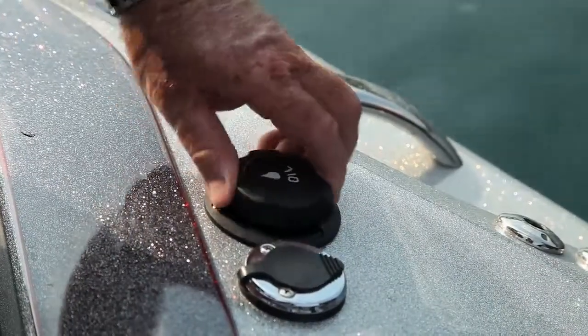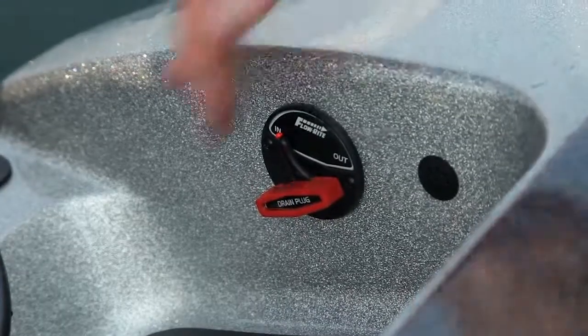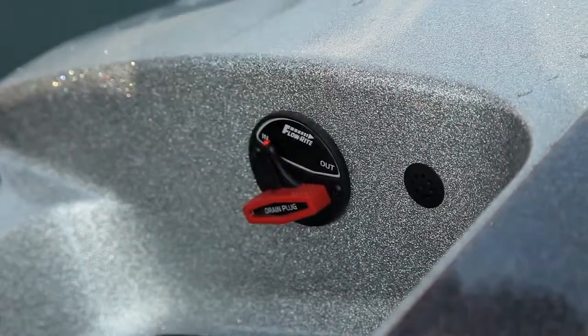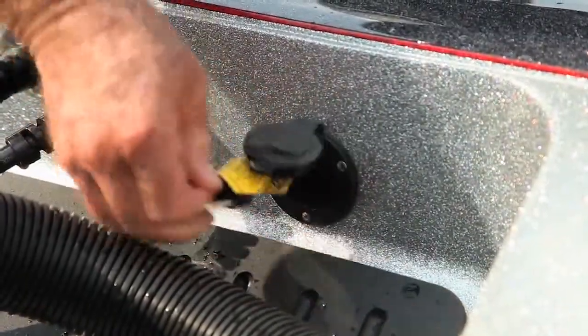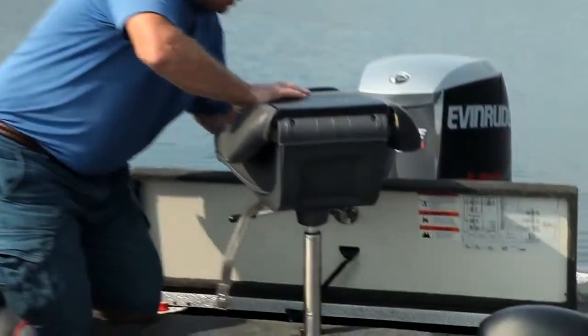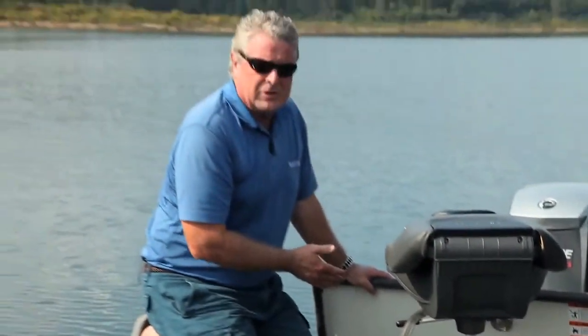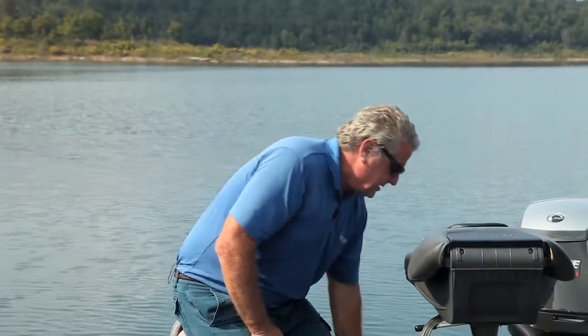Ranger makes their boats easy to own and to use. You've got an external oil fill that lets you put your oil in the boat without getting oil in the bilge. You've also got a remote drain plug — you don't have to get down under the boat to screw it in or unscrew it, and you're never going to lose it. And this might be the coolest feature: it's the external battery charge connector outside your cover so you can access it when your boat is under the tarp. You lift the hatchback and you've got easy access to the Ranger Professional Series battery charger, all your batteries, and the electronics down below.